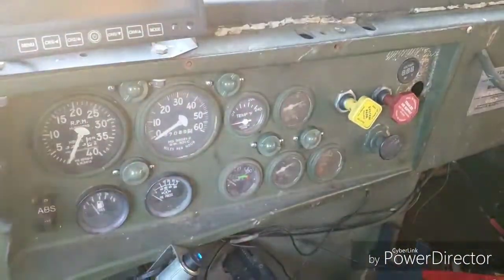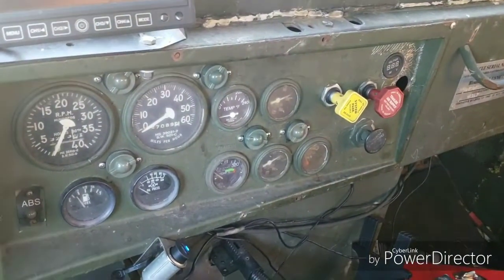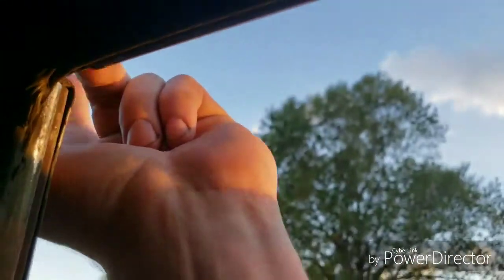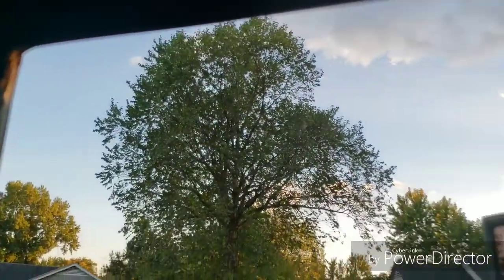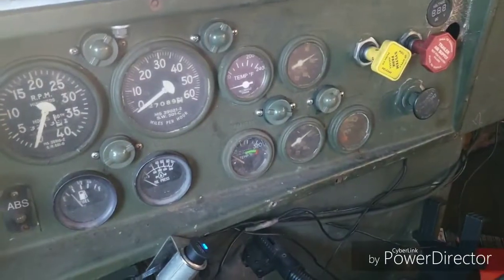Going to do a little video on air system diagnostics on a 939 series truck. This is a common problem where people say they hit the brakes and hear air rush out of their intake. Both tanks will drop, which is a big burst of air when you push the brake pedal.